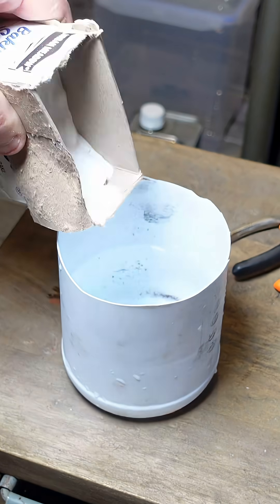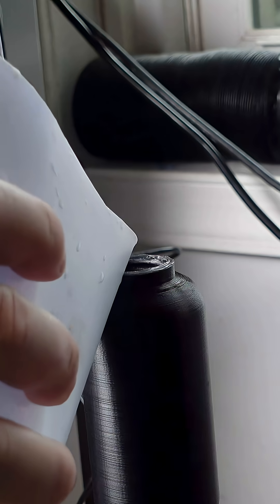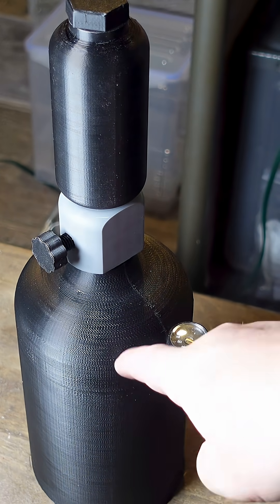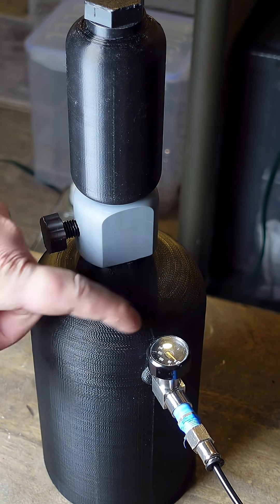The idea is that the bottom chamber gets filled with a mixture of baking soda and water, and the top chamber gets filled with vinegar. As the vinegar drips into the baking soda solution, it creates carbon dioxide. You can use this screw here to turn the gas production on and off.